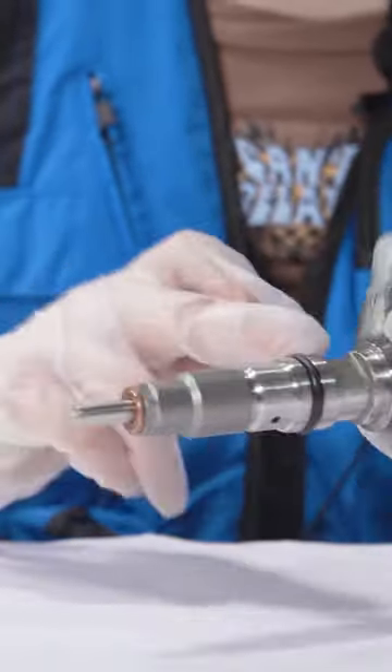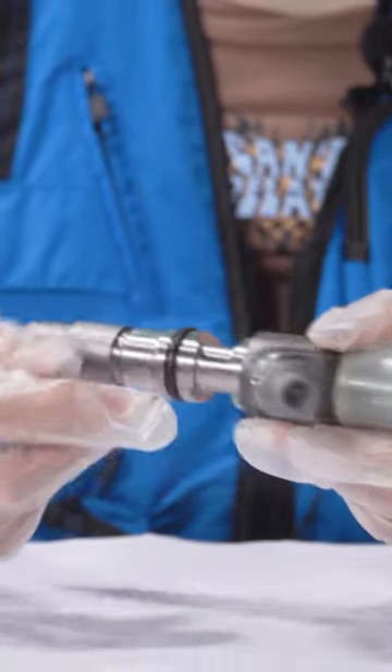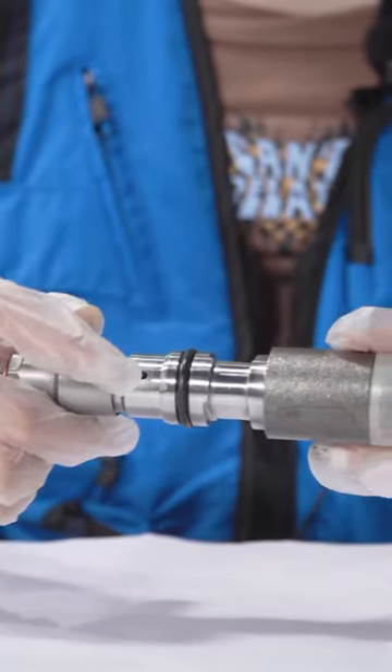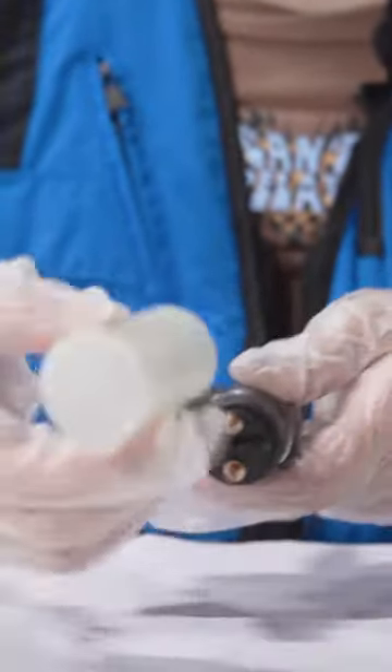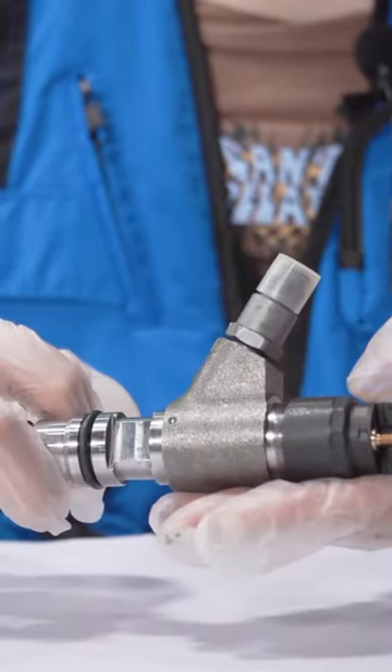Then there is the control valve on the inside part. Here, this is the oil inlet, and there is the triangle valve inside. And this is the oil outlet. Here, this is the solenoid valve — the product code is printed on the surface, and on one side there is a QR code.